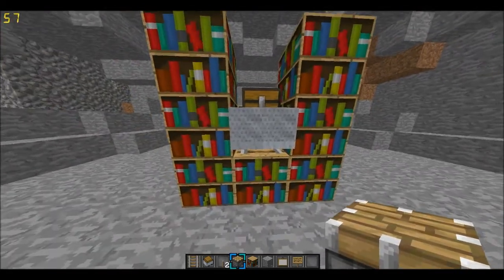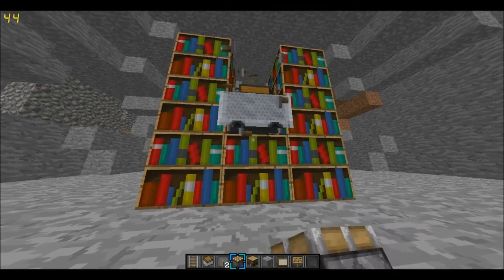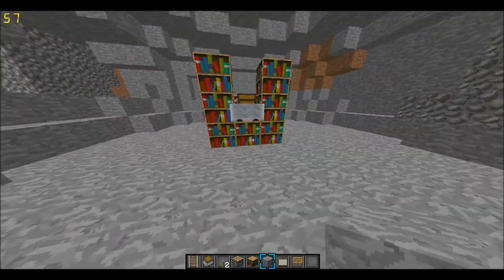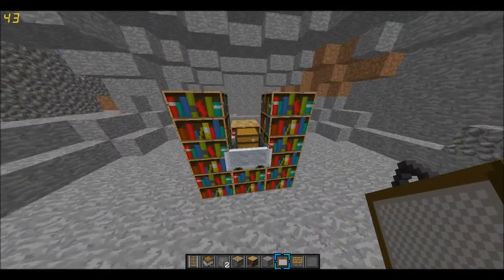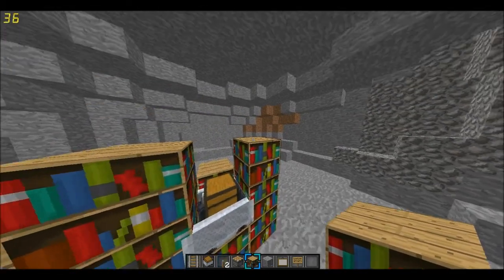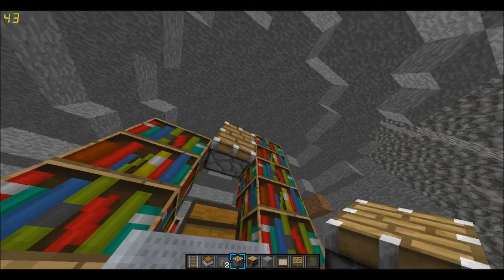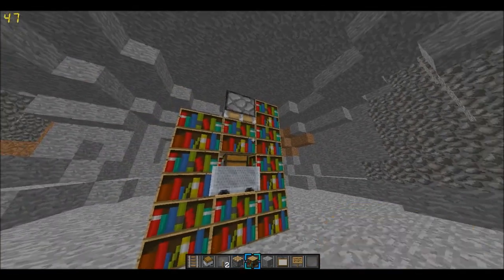So now we're going to break that chest two blocks away so we don't move the mine cart. Put that back in. And yeah, you see there — it actually comes out. Now what you want to do is make this a bit higher. There we go.